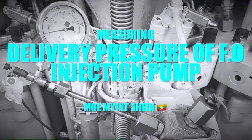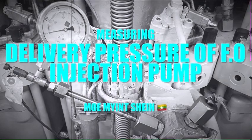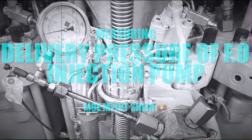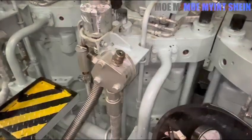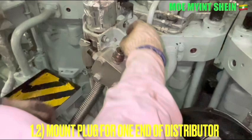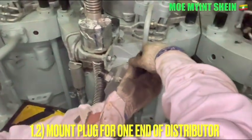Today I'm going to explain how to measure the discharge pressure of a fuel engine pump. Firstly, disconnect the high pressure pipes from the distributor. After then, mount the plug for one another distributor.